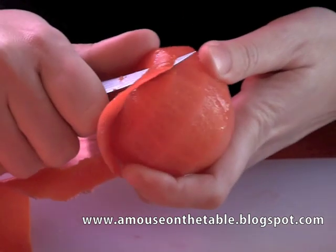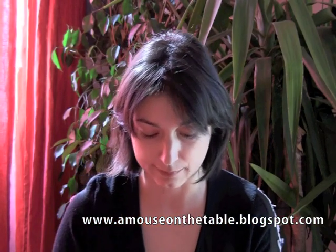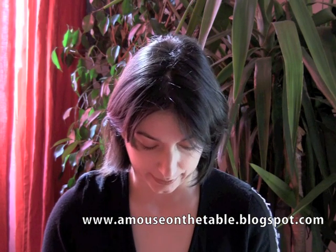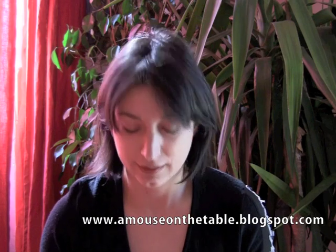Now we have finished. The rest of the tomato you can cut and use in a salad, or use it to cook — today we will be using it to create our caprese. Now, how to create the rose: some people begin from the bottom, from the extremity of the peel.